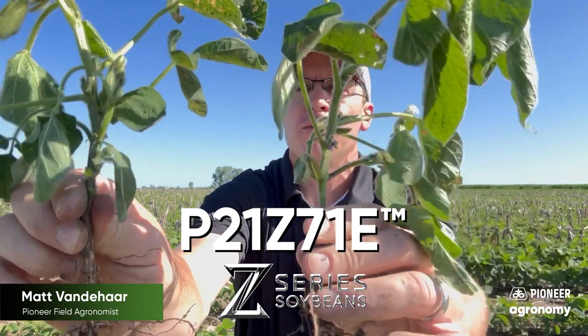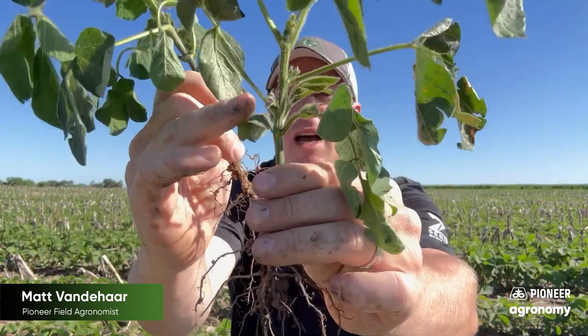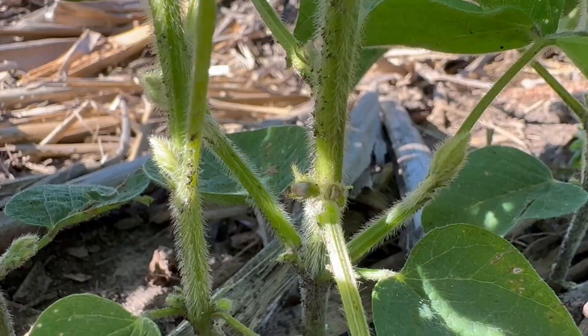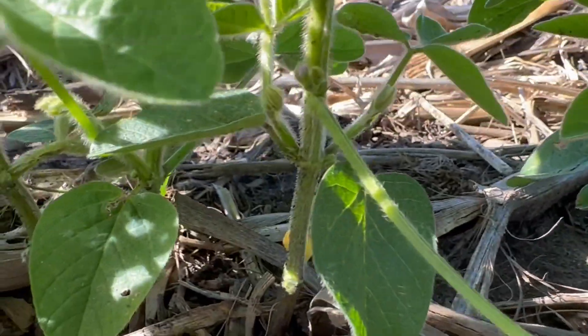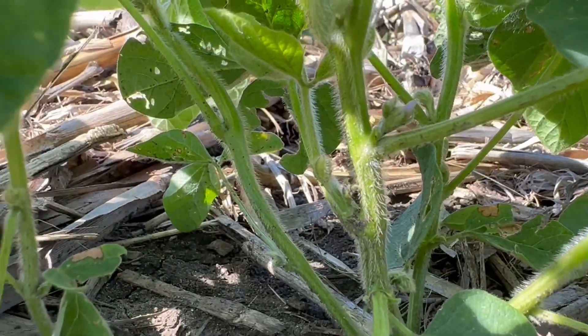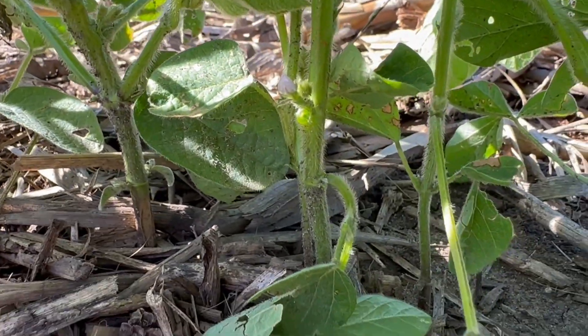I happen to be in a section of P21Z71Es. That's a new Pioneer Z Series 2.1 soybean, and we're seeing some flowers initiate here on that first trifoliate. You'll see flowers initiate from the third to sixth node, and it's nice to see these soybeans flowering here in the first week of June. I've even seen some flowers on the P30A75E, which is excellent for a 3.0 bean to flower here in the first week of June in Central Iowa. That early planting date is excellent for getting these flowers to initiate early, widening that reproductive period, getting pods set, and starting on the right pace.